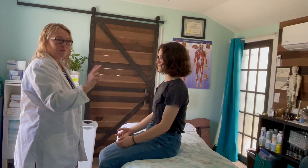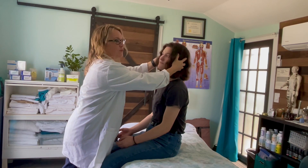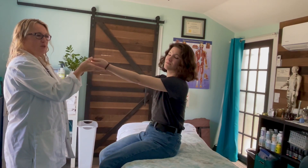Part two: have the patient still extend their arms, then extend their head and rotate their neck a little bit, keeping their eyes closed with arms extended in the same position and palms up.